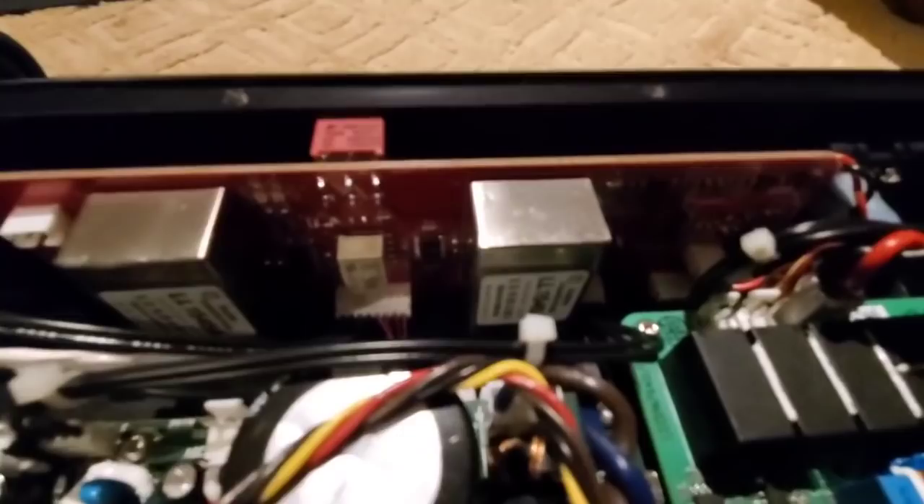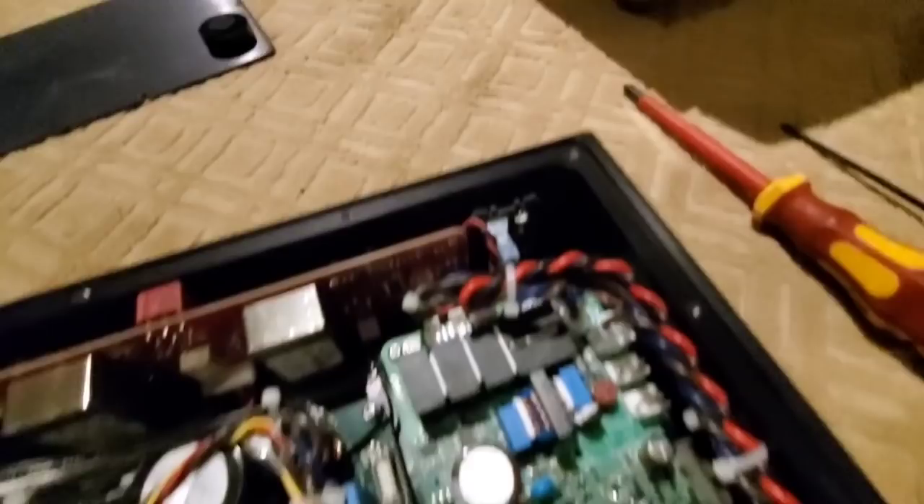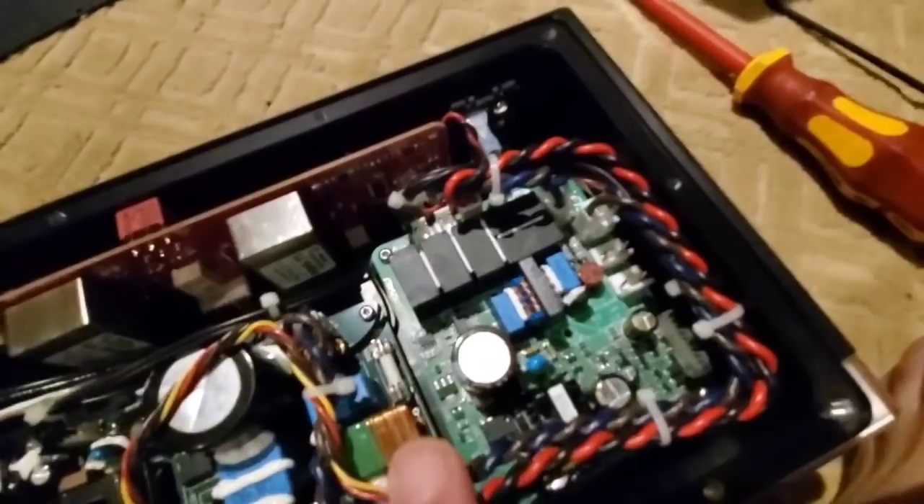We've got a proprietary differential input — a differential class A input stage. That is just as good as any circuitry in there. It's built to the same level of integrity. We've got a power supply over here. We've got wires that come over, nice and held together and kept out of the way. Here's our switch.